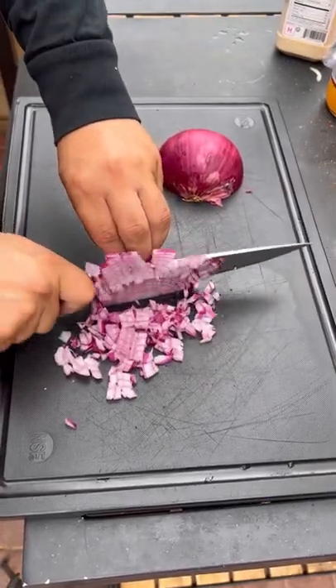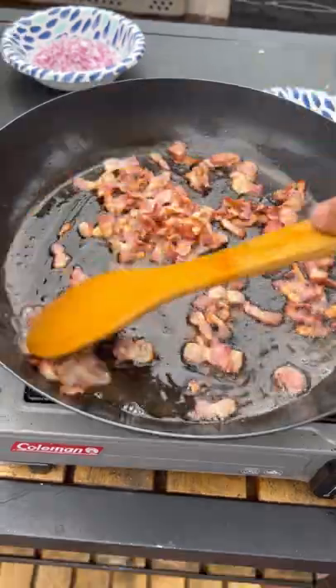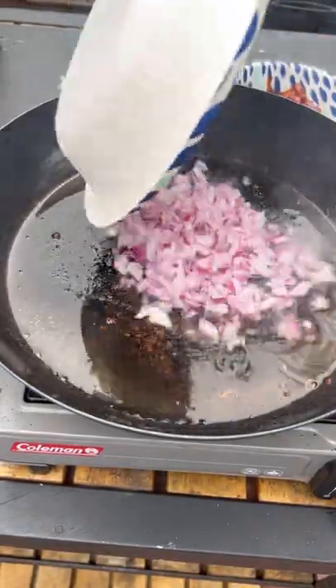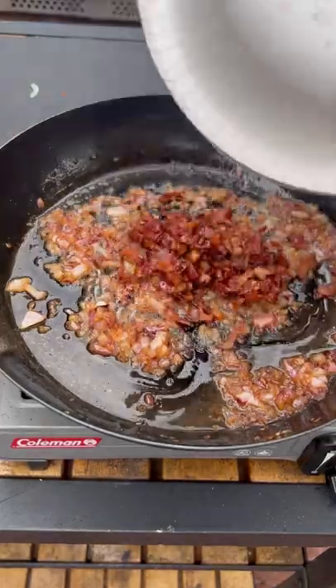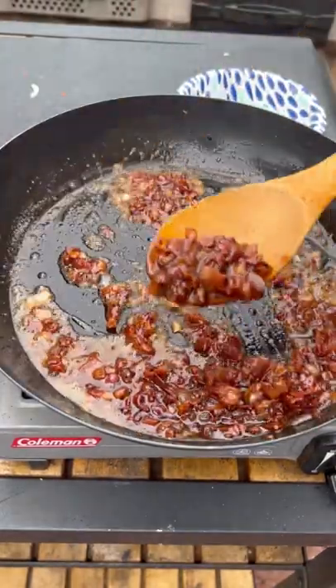For the bacon jam: got a red onion diced up, and dice up some bacon as well. Cook the bacon until it's nice and crispy, pull it off, then add your red onion. When it's translucent, add some apple cider vinegar and your bacon back in, then brown sugar and maple syrup.